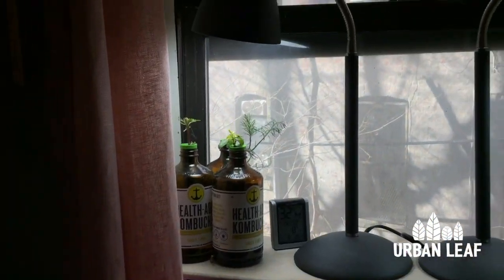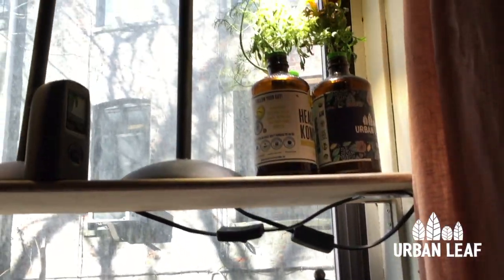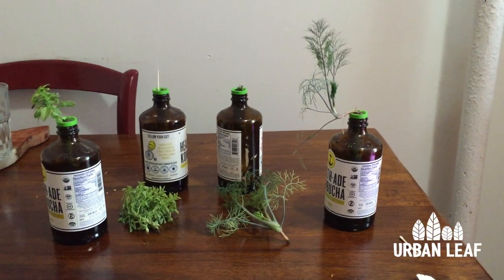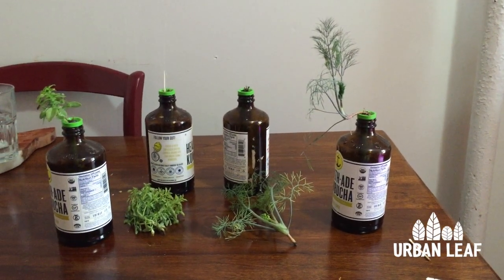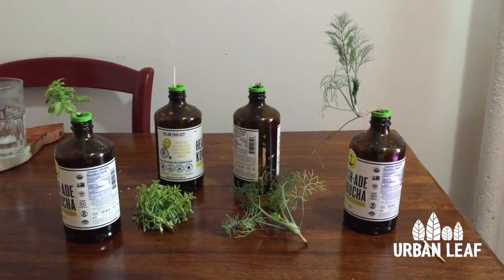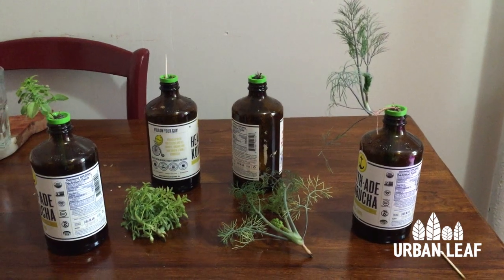That way each set of samples will have done roughly half the experiment on the sunny side and half on the shadier side. I had a little bit of an accident when I was moving the plants.